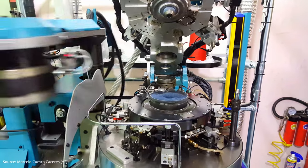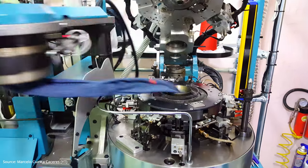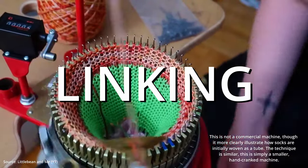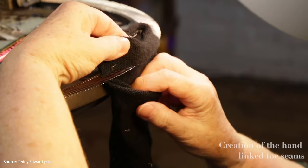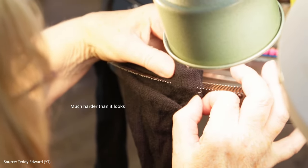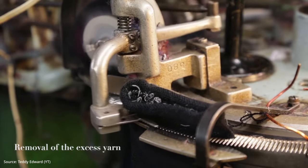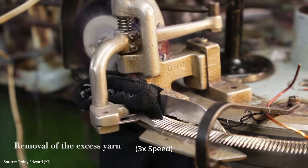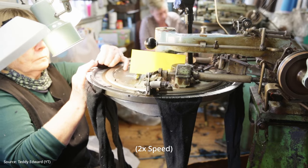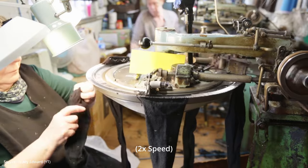When socks are made, they come off the primary sewing machine as a tube. One end of this tube must be sewn together to form the toe. This process is called linking. Not too long ago, there were only two ways of doing this: machine linking, which was fast and automated and resulted in a ridge seam; and hand linking, which was slow and required a skilled laborer to manually thread the sock by hand — but hand linking was the only way to get a flush toe seam. If you were shopping, it was easy to identify because the keyword you would look for is 'hand linking.'